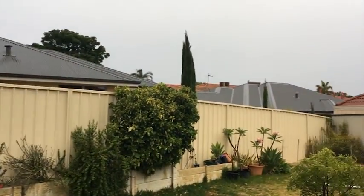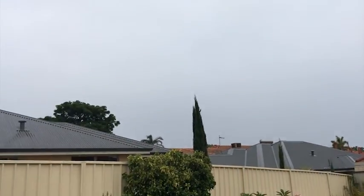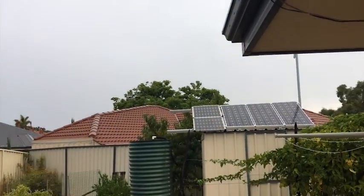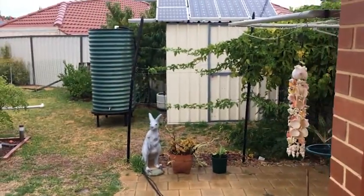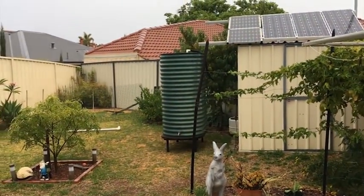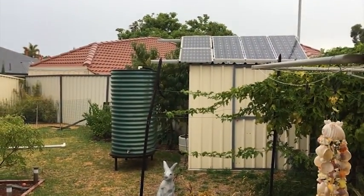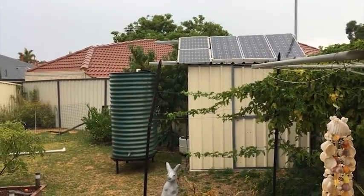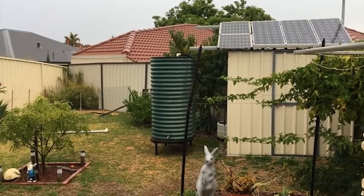G'day YouTube. Today the weather is really wet and I just got what I think is about a thousand litre water tank. I'll be going next to the shed, which the shed will be collecting the water, and I'm going to use it on the veggie garden, maybe the fish tanks and that.